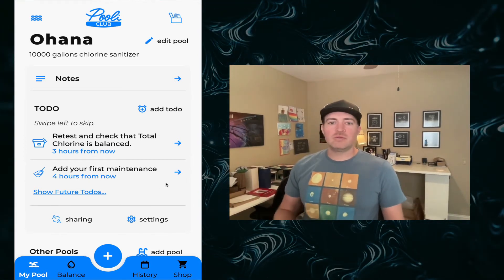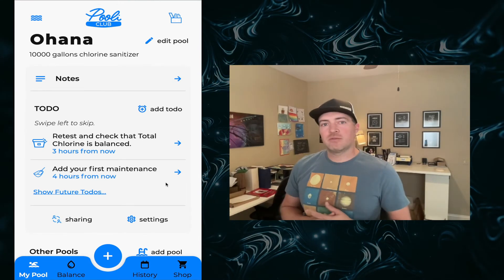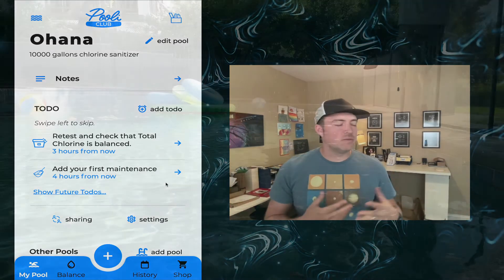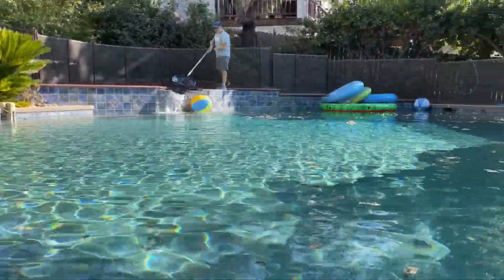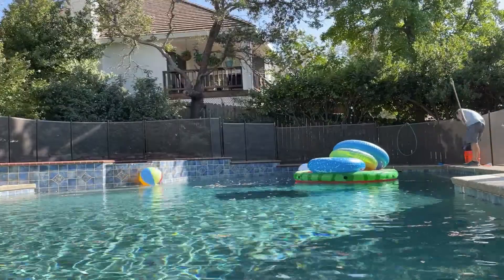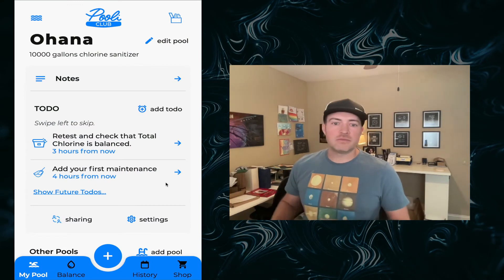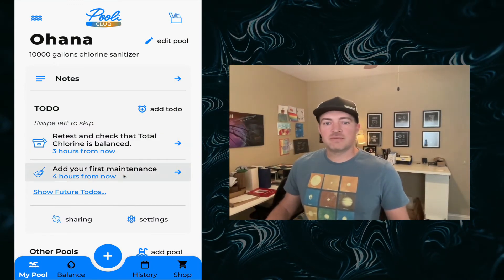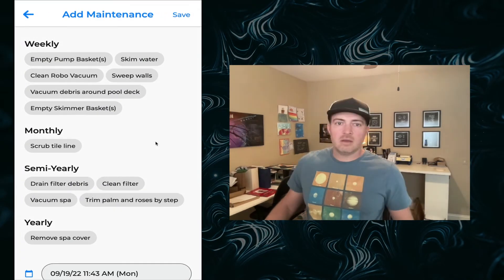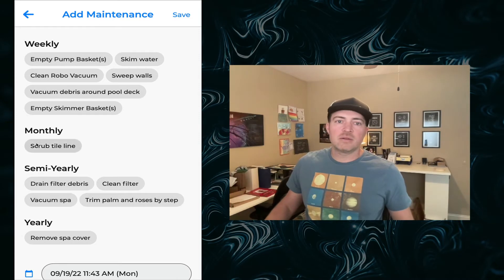The last thing you'll need to do regularly as a pool owner or caretaker is performing maintenance. Maintenance is one of the most enjoyable and gratifying parts of pool ownership — though some people don't love it and go with a pool service provider. Pooley already shows you that you should probably log your first maintenance. Tap on that and you can see it breaks it down into your regular weekly, monthly, and yearly maintenances.